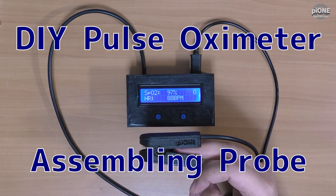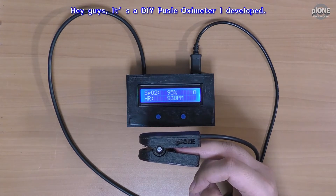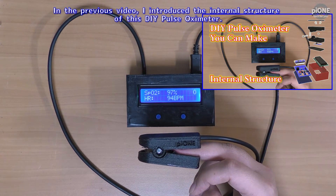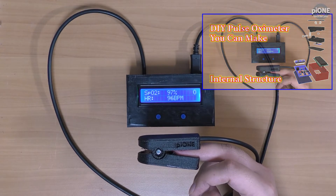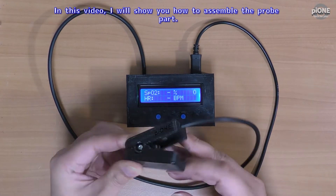Hey guys, it's DIY pulse oximeter. I developed this in the previous video where I introduced the internal structure. In this video I will show you how to assemble the probe part.